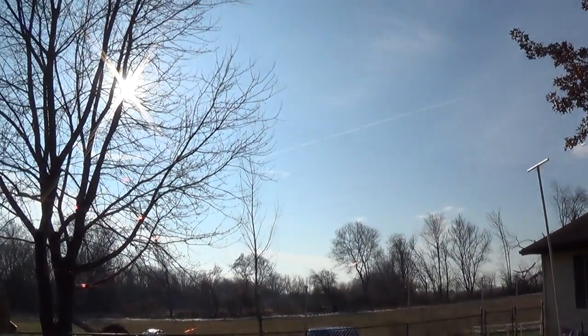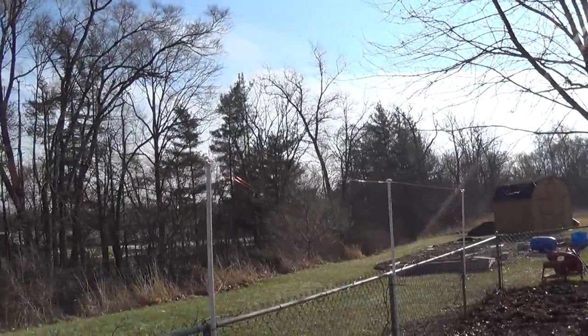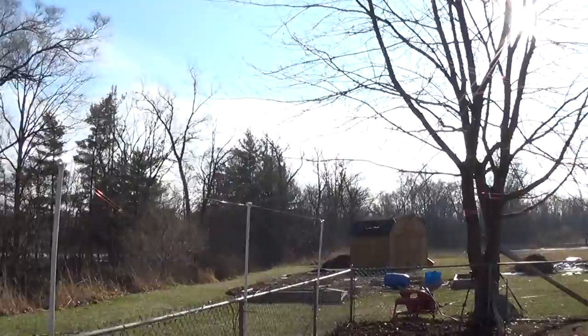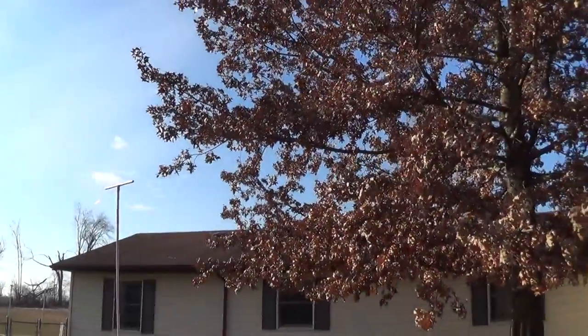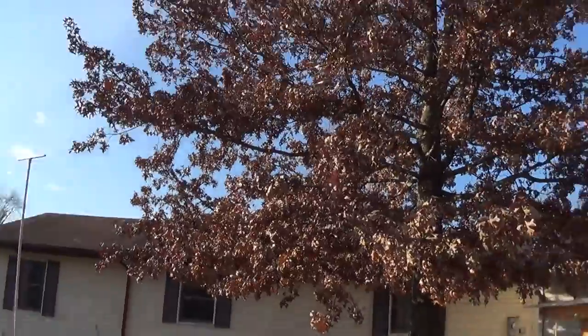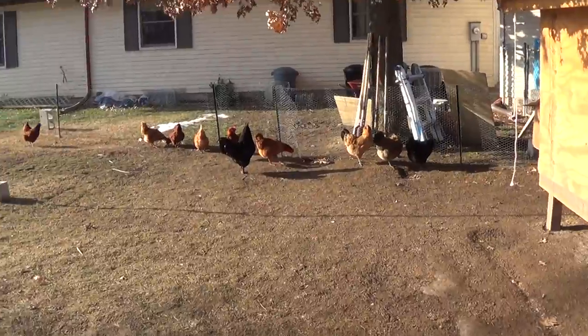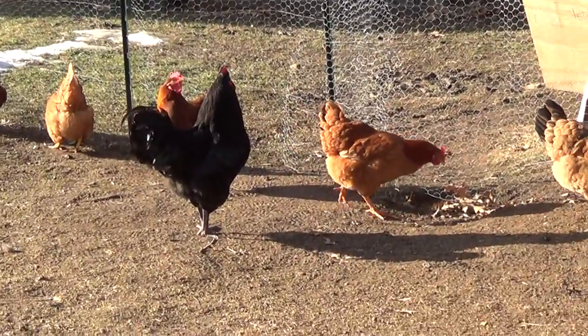See the fishing line that's around here — that's to keep the hawks out. I'll post a link to a video I did of that so you can see it a little bit better. In the meantime, thanks for watching. Have a great day.